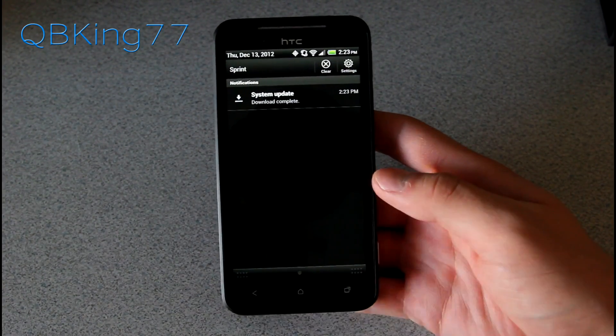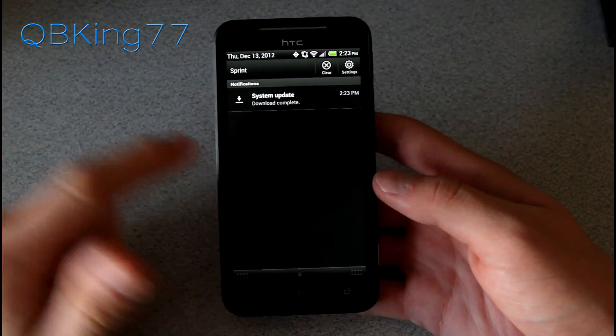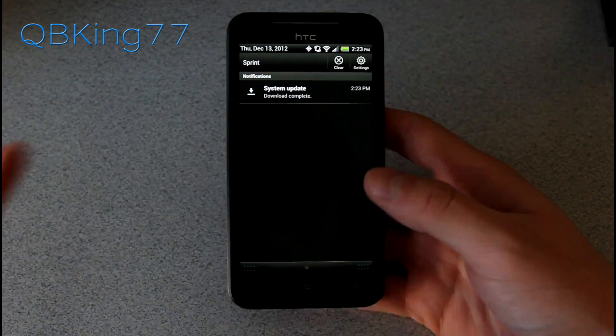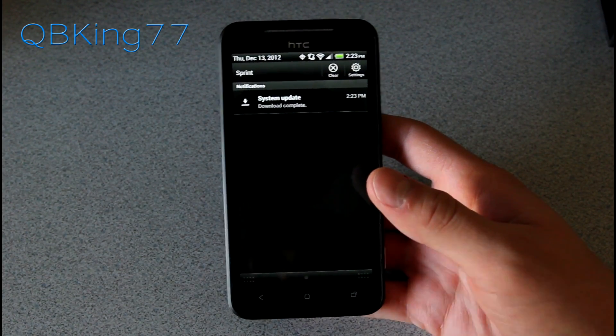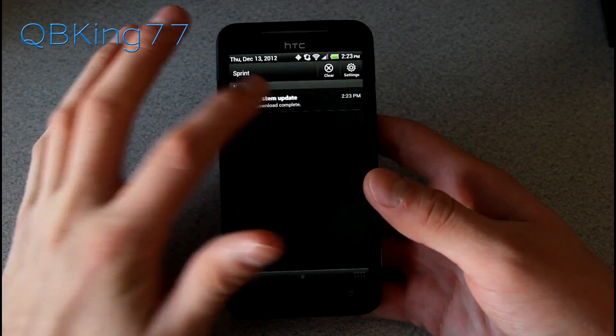The download is complete. If for any reason the download did not initiate, I recommend trying to reboot your phone and wait a little bit. It should come through and let you check for it manually.